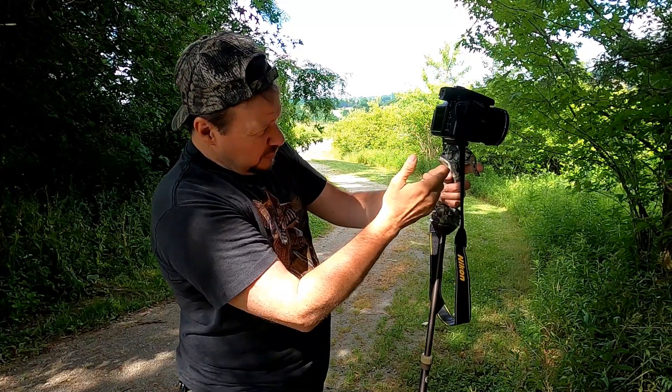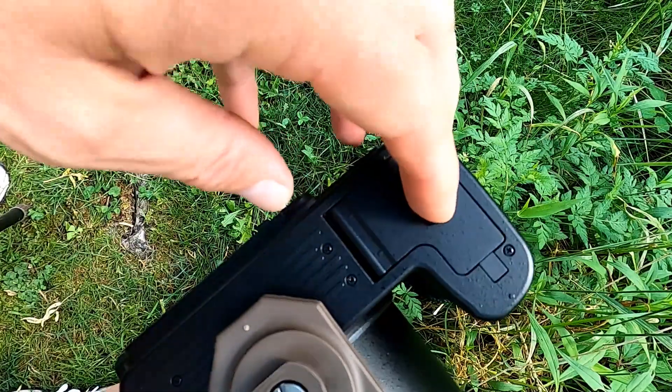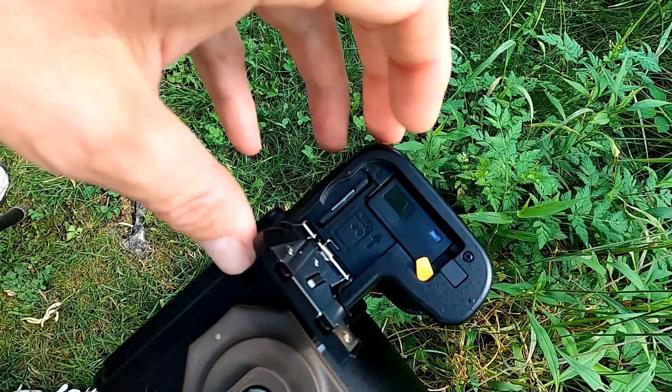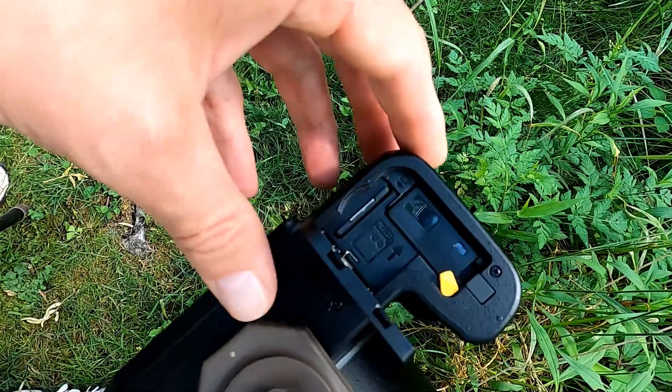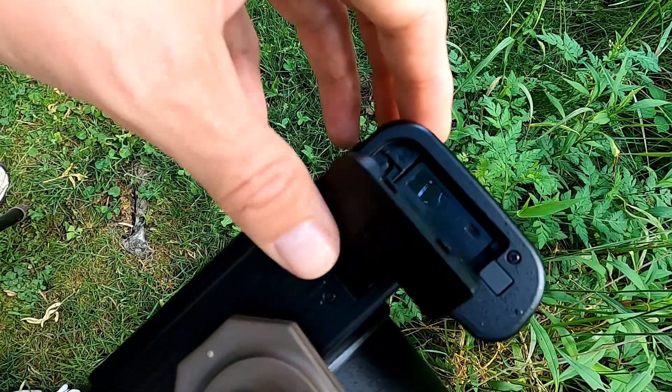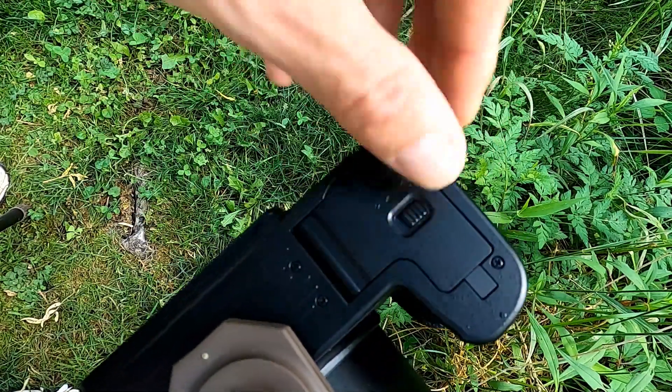One thing I don't really like — I think Nikon was a little bit cheap on — was the battery door. The access for the battery and the SD card seems flimsy. It seems like cheaper plastic and it does seem like it could break pretty easily.